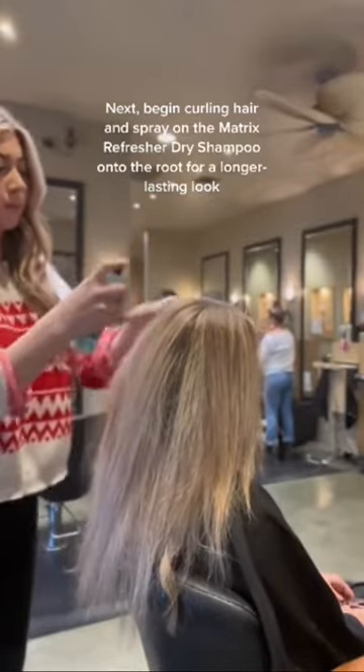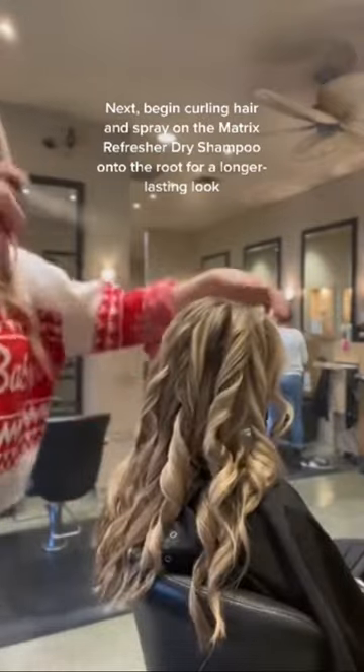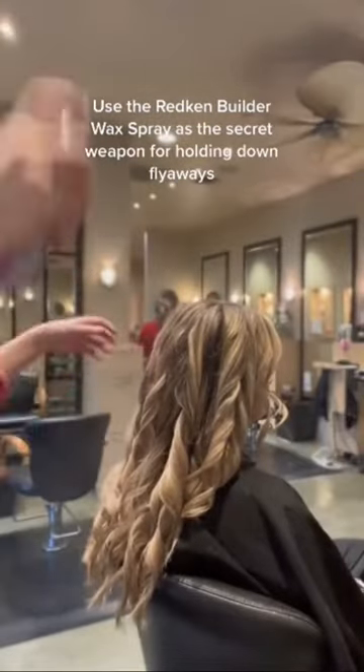I'm curling her with a one and a quarter inch curling iron, and then spraying a little bit of the dry shampoo right at her root. I like doing that so my clients can wear their styles a little bit longer.